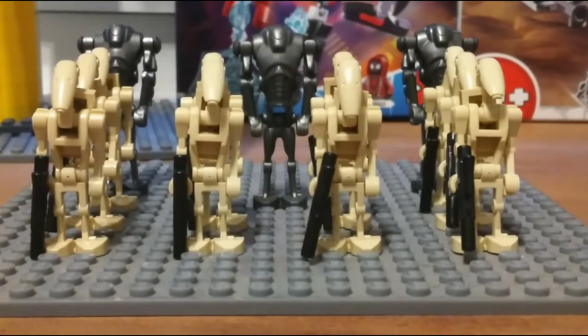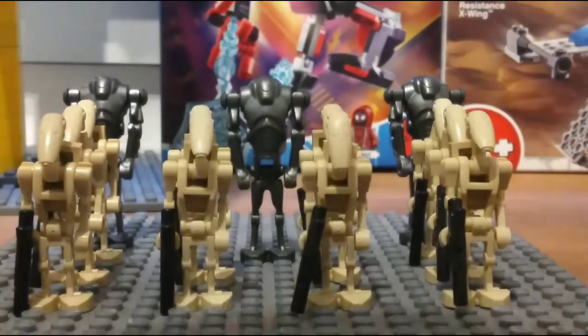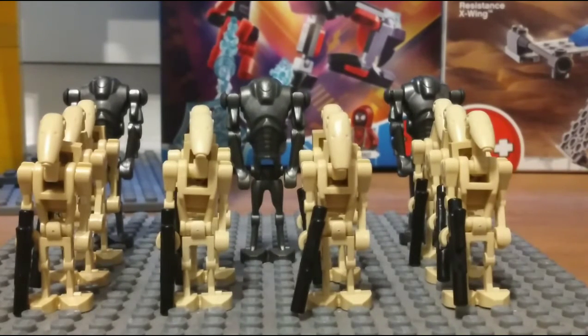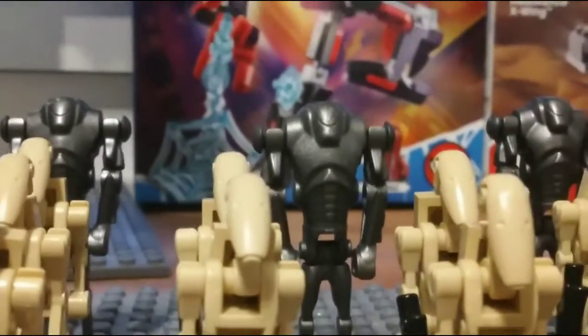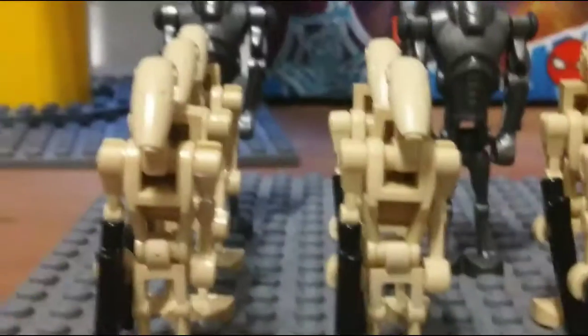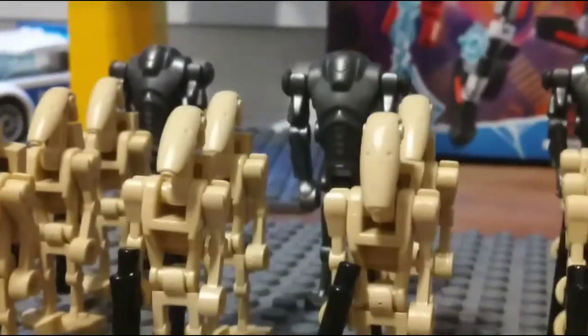Last but certainly not least is the droid army. If you've watched my videos for a long time, you probably know I have very few droids — I only had two super battle droids, three regular droids, three commando droids, and one droid cap. But thanks to my uncles Andrew and Mark, I got this set, so now I have five super battle droids and around 13-15 regular droids.